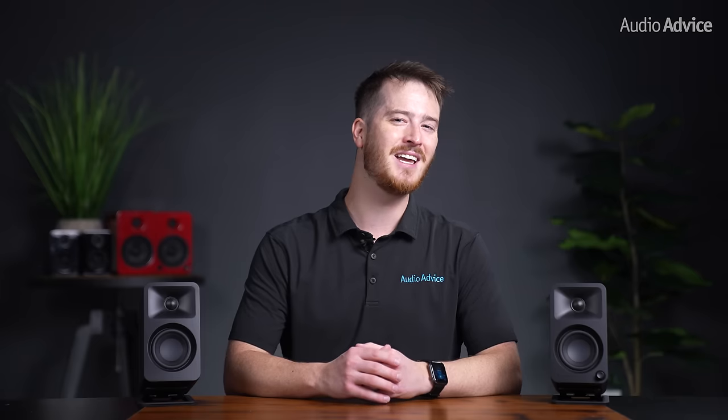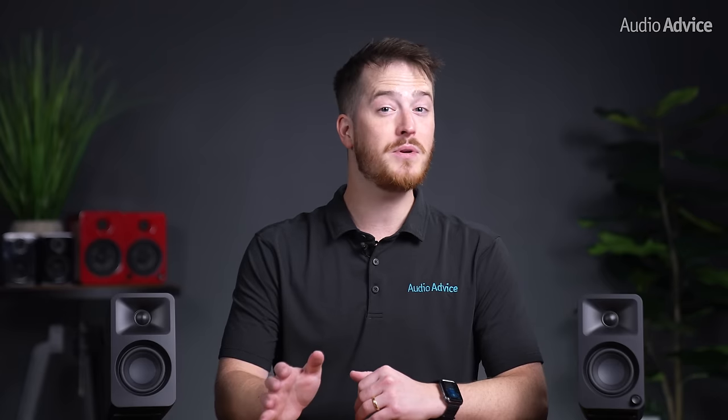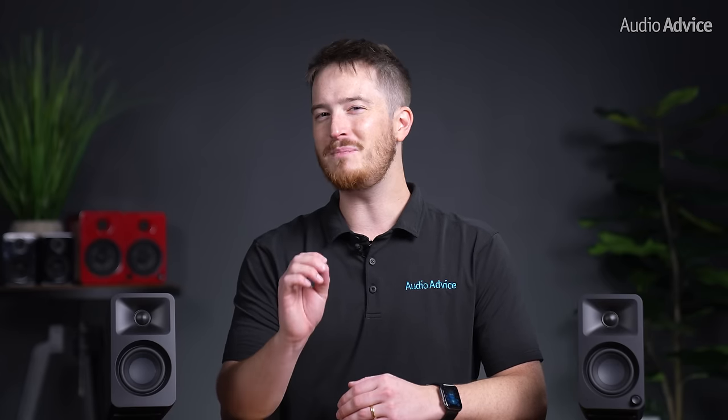While the U2s aren't going anywhere, the new Auras will be a direct step up in features, technology, and sound quality. We'll discuss the differences between the Aura and the U2 to help you decide if you should upgrade from the U2s, or if you should spend a few extra bucks to get the Auras if you're in the market for some desktop speakers.